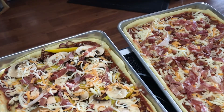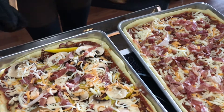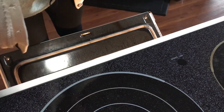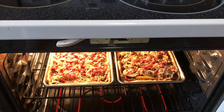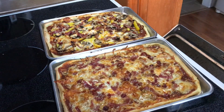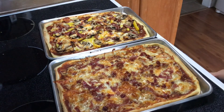Our pizzas are decorated and they are ready. They are going in the oven — this is why I love the quarter sheet pans, two side by side right in the oven. We are going to let them bake for about 15 minutes and they will be ready to rock. And there are our finished products — delicious and ready to go!